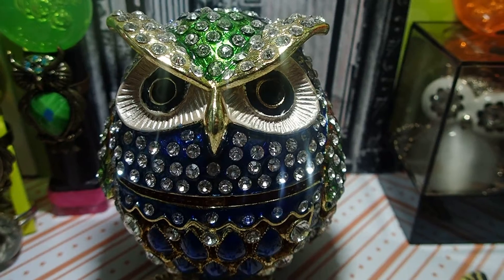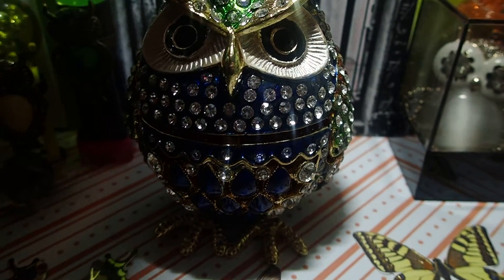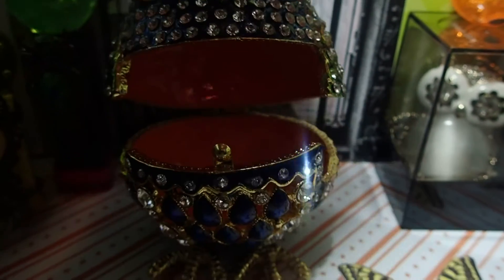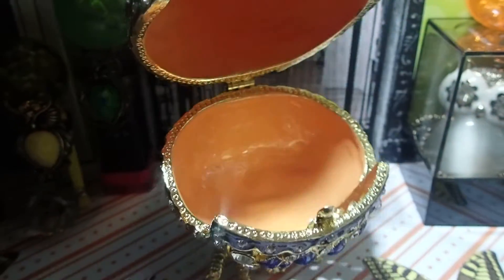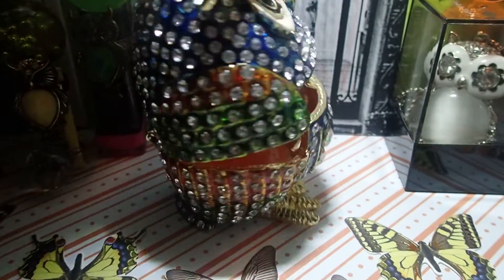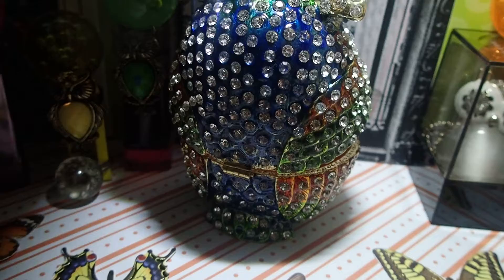I needed to share this with you. His head opens up and you can put jewelry in there. Look how beautiful — look at the colors.